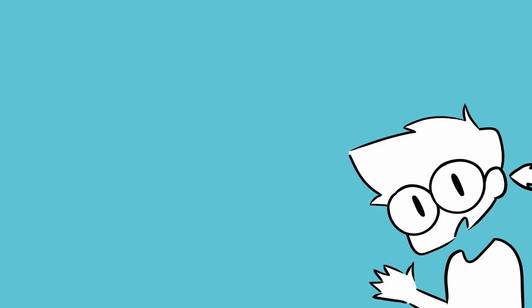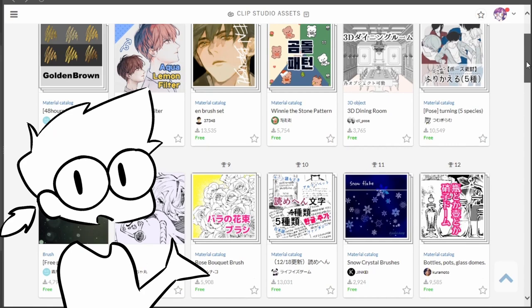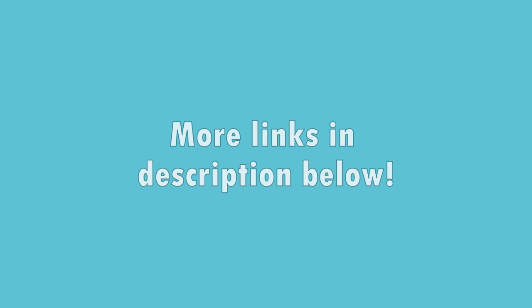Hi everyone, I'm Jake and today I'll be reviewing some assets and materials you can download and use with Clip Studio Paint. What I'll be showing is only a fraction of the thousands of assets available to download from the Clip Studio Asset Store. Some are paid, but most are free. So join me today as I review four of them to create something fun. All of these shown are from Clip Studio's recommended assets page. For more video reviews and tutorials, check out the links in the description.